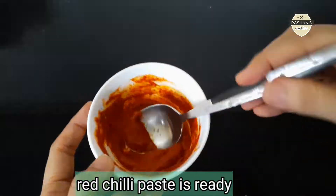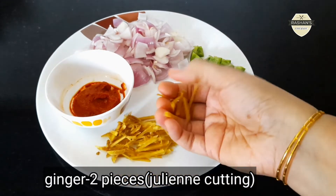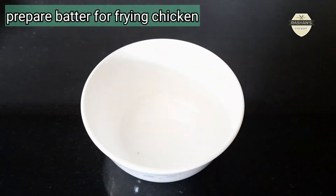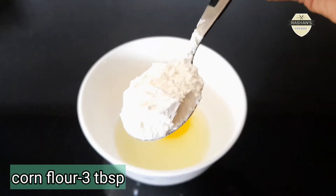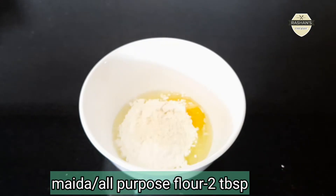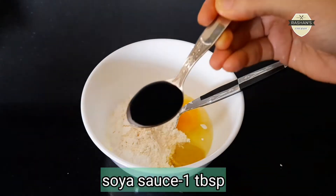You will need red chili paste and you will need to cut the ginger. You will need to marinate the chicken. Use 3 tablespoons of corn flour, 1 teaspoon of ginger paste.